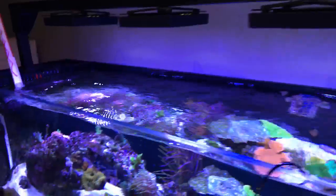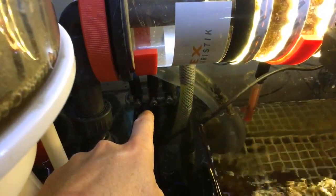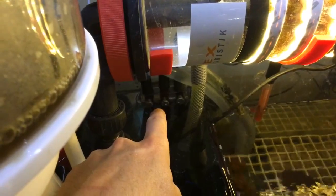Yes, I did get a new pH probe. I got the Apex double junction ORP probe — that guy is just chilling in the back there. It's nice and new and freshly calibrated.